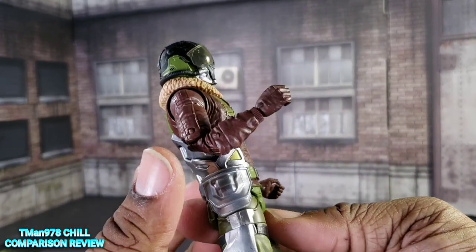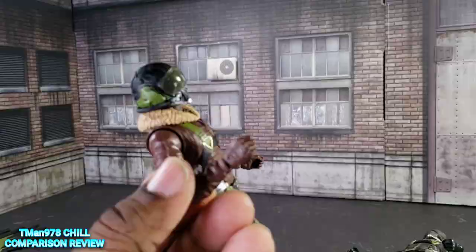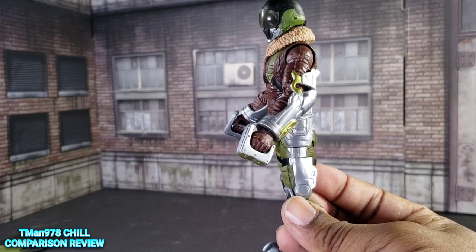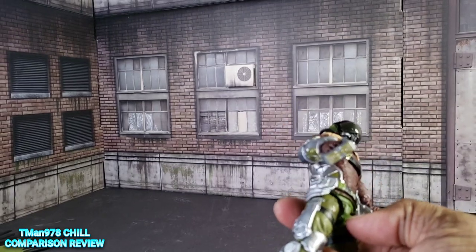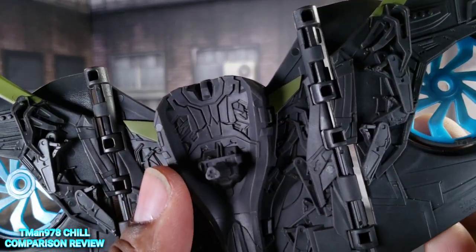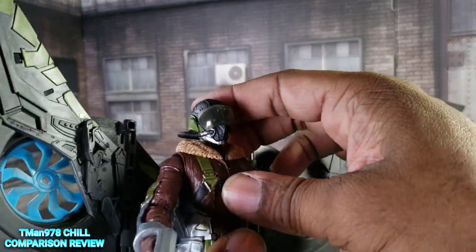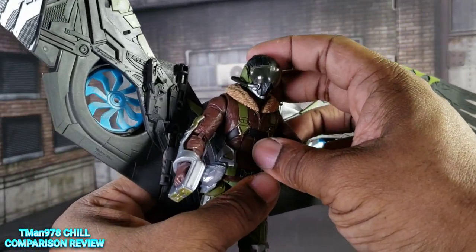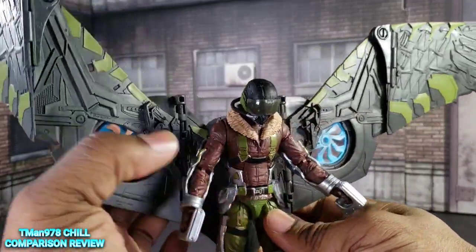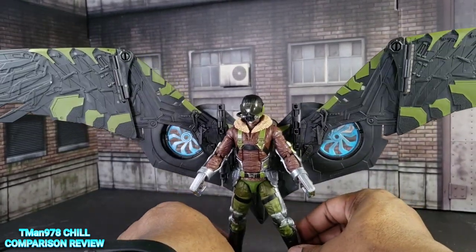Basically, to get the arm harnesses on you have to pop the hand off first, then pop the hand back in. That completes the whole look. Let's attach the wing pack — the peg is shaped like that and plugs into the lower back, which is different from any figure basically, so it can still do this but the wings stay in the same place. Here is his complete look.